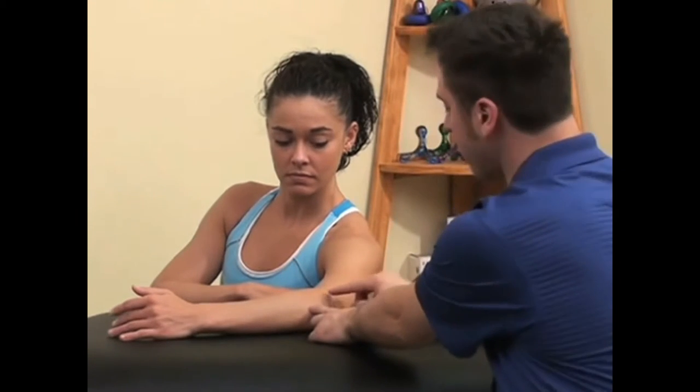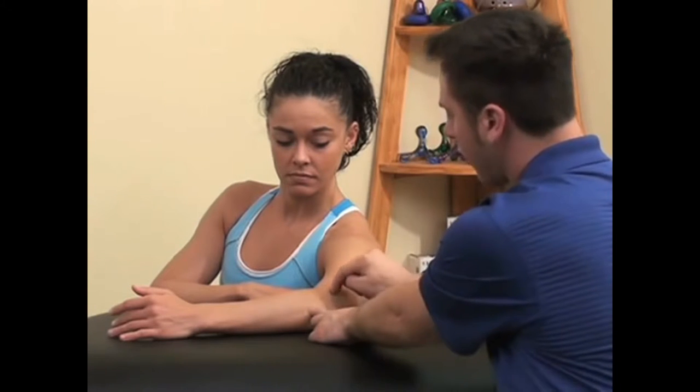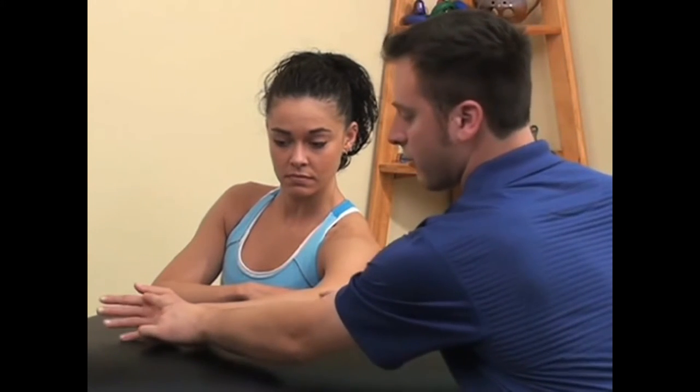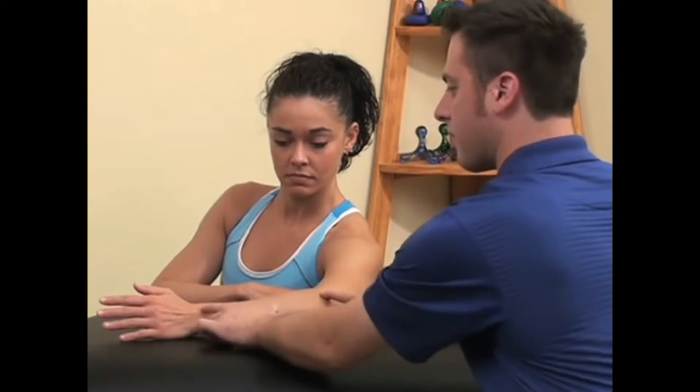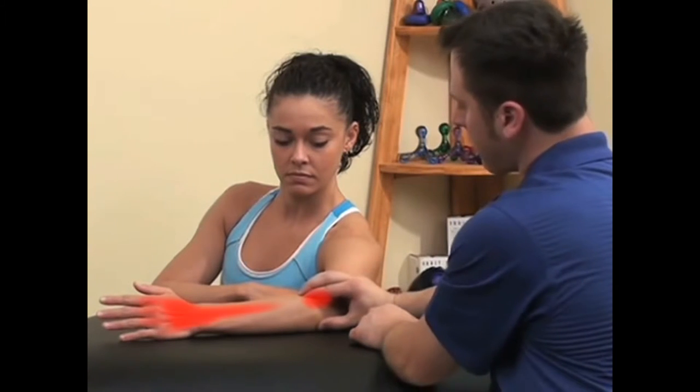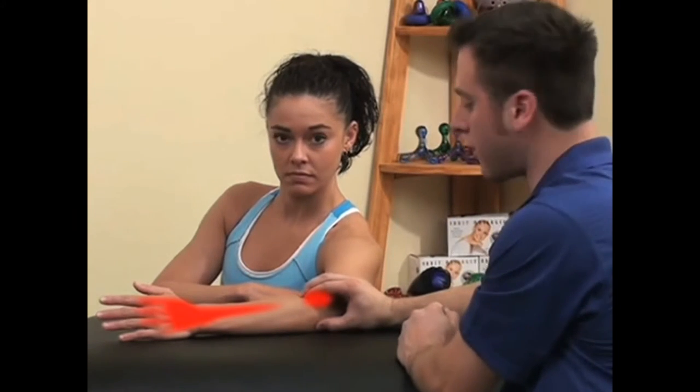The pain pattern for these muscles can refer pain over the outside of the elbow bone, and can also refer pain down into almost any one of these fingers as well as into the back side of the wrist. When we compress trigger points located in this muscle, we can see those pain patterns arise.